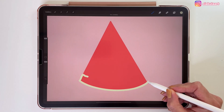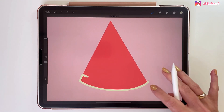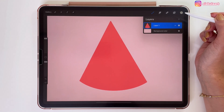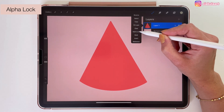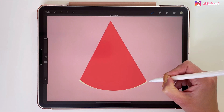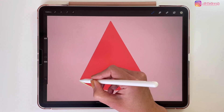But sometimes it's not easy to draw it in the same shape as the red shape. If we want to have our green lines only within the red shape we can set this layer to be Alpha Lock. We can tap on this layer and here pick Alpha Lock. Now as you can see we can draw only within that red shape — you can't draw outside of it.